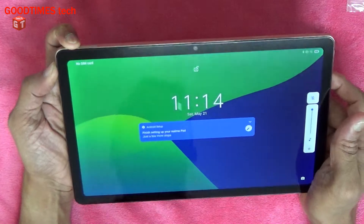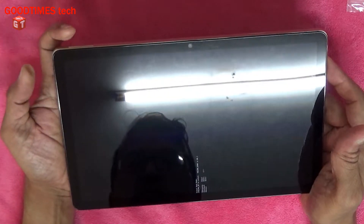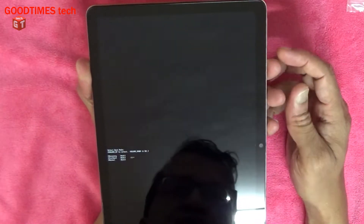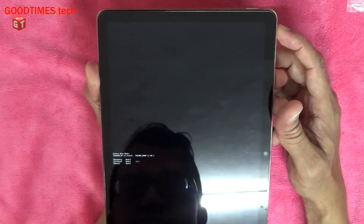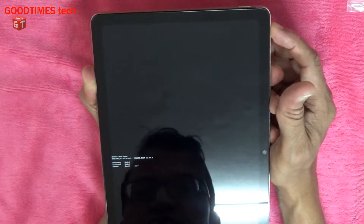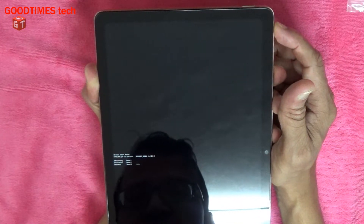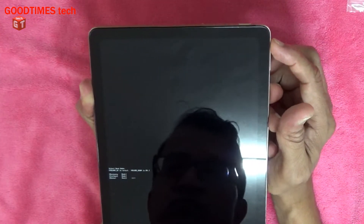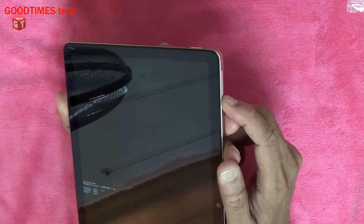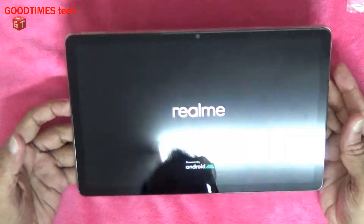The screen will turn off and become black, as you can see, but don't release the volume plus key. Now we have entered into an option to select for recovery mode. Press volume plus — the arrow moves between options: recovery, fast boot, and normal. We need to enter into recovery mode, so press volume plus to highlight it, then press volume minus to select recovery mode.